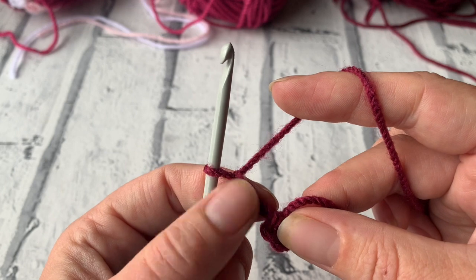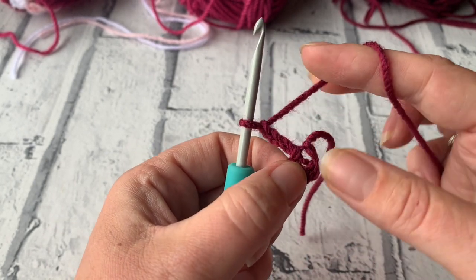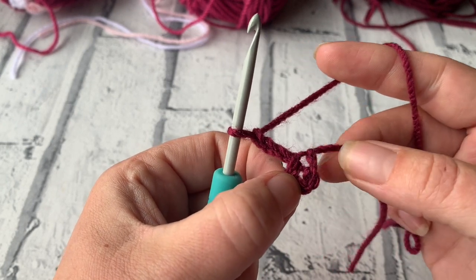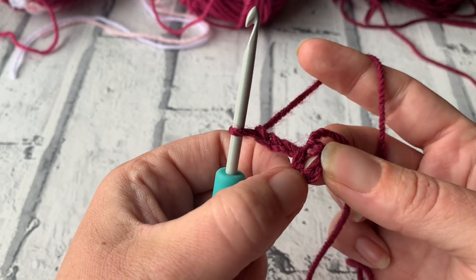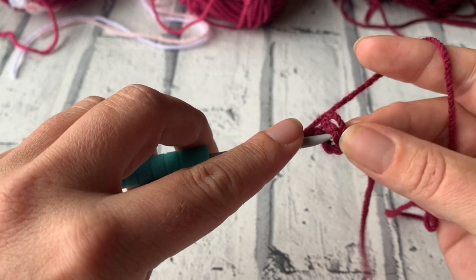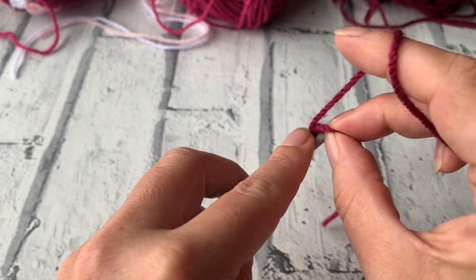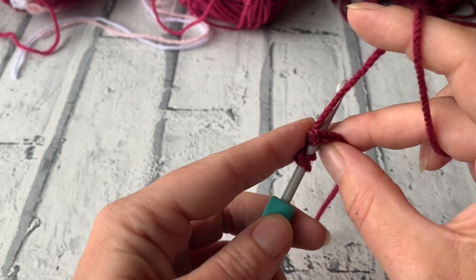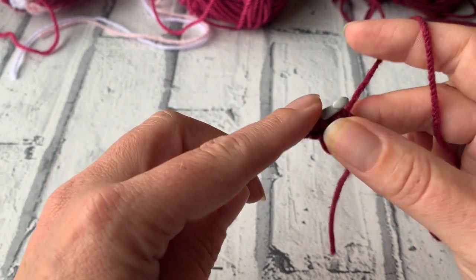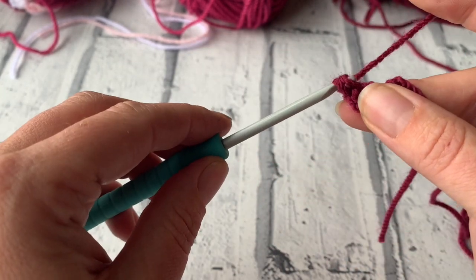This first chain 3 counts as our first treble crochet in round 1. We're then going to work into the centre of the ring we created — not underneath the slip stitch but just underneath there, there is another hole. Yarn over the hook and insert into the middle. I'm going to place my tail yarn around this ring so I can cinch it in after we've worked this round. Yarn over, bring a loop back through the centre of the ring, yarn over, pull through 2, yarn over, pull through 2.